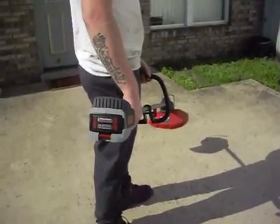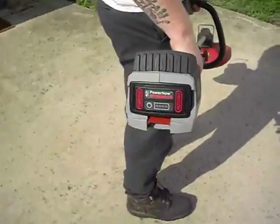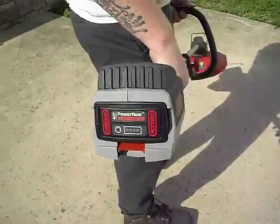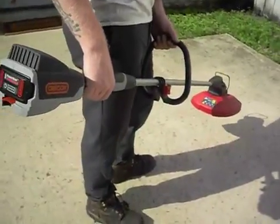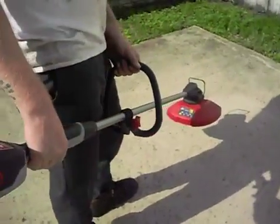Hi guys, this is Megan from AkronOhioMoms.com. My video today is about the Oregon ST275 trimmer edger. This is a really nice lightweight battery powered trimmer edger that is actually a lot quieter than most others.